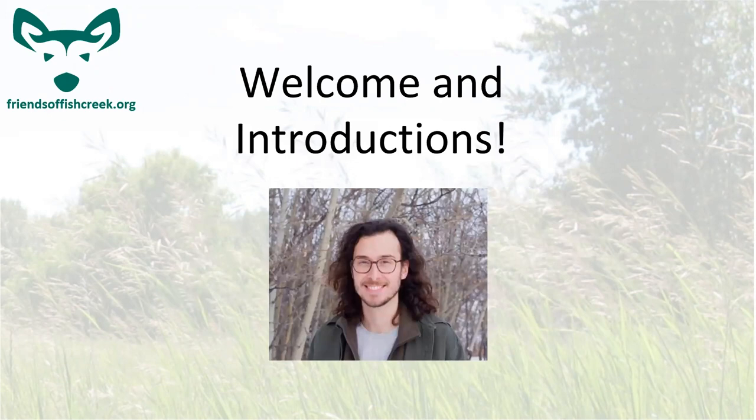I'm Dylan, the project coordinator for the Friends of Fish Creek when it comes to the poplar forest stuff. I'm also doing some of the beaver stuff this year with Rose and Will as lead volunteers. You'll definitely see us around, especially at those maintenance shifts.